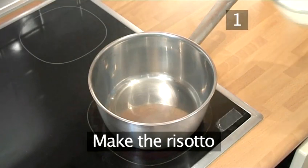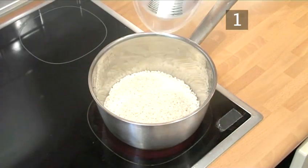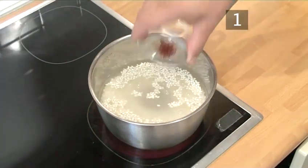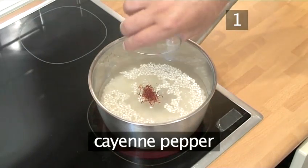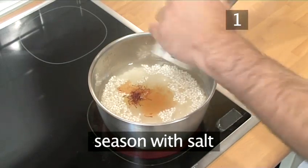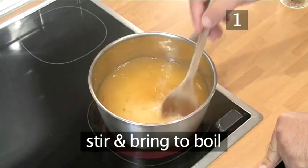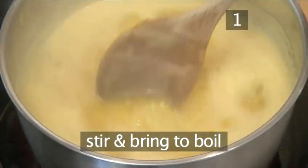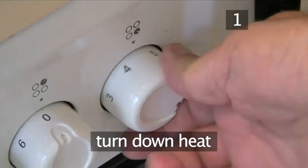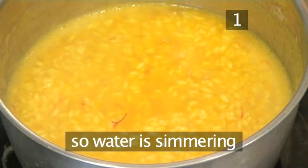Step 1: Make the risotto. Add the rice to the saucepan and pour in the water. Add the saffron and the cayenne pepper and season with salt. Stir the ingredients and bring the water to the boil. Once the water is boiling, turn down the heat so that the water is simmering.